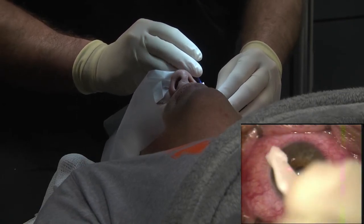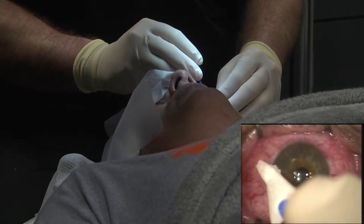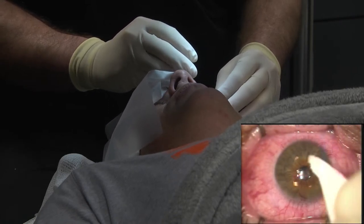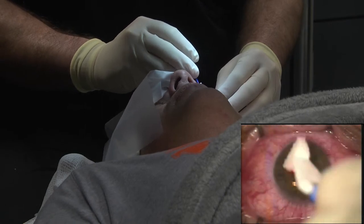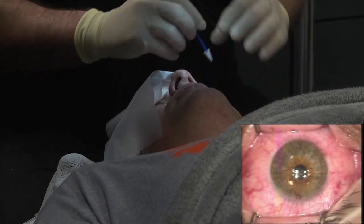Your flaps went beautiful. Your corrections went beautiful. LASIK doesn't go any better than this buddy. And tomorrow you'll be driving without glasses. Isn't that exciting? Sounds good.